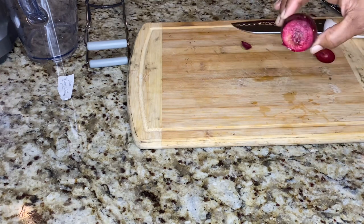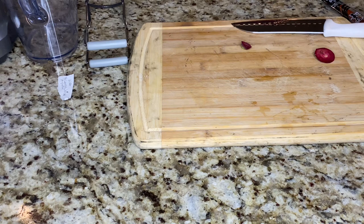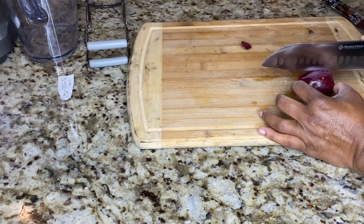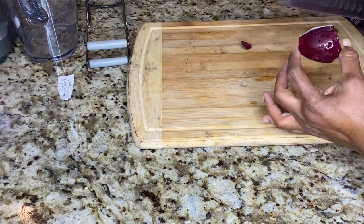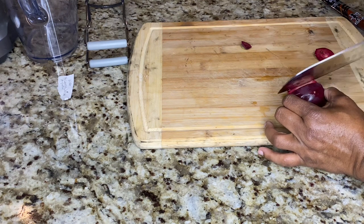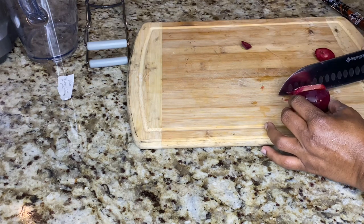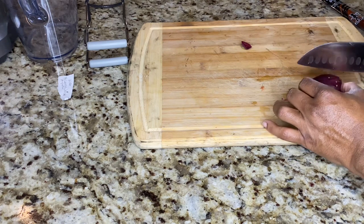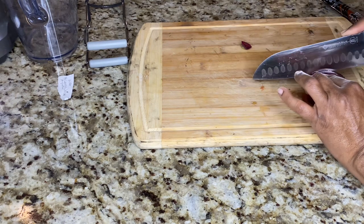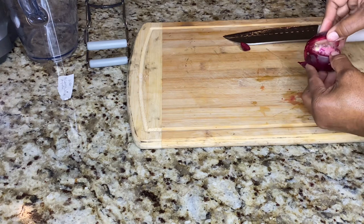I'm going to let you see it close up. Looks like a beet, doesn't it? It smells really good. Now you slice into the skin straight across like that, and then you should be able to peel it back. I didn't boil these first — some people boil these first, but I didn't do that. And then you just peel it back. It peels right off, just like that.